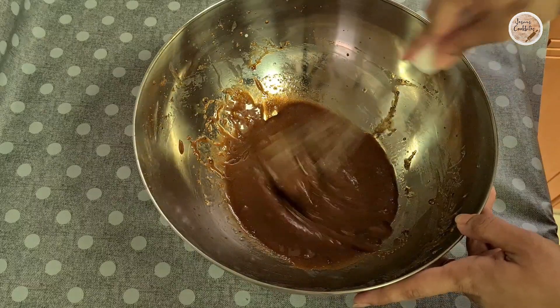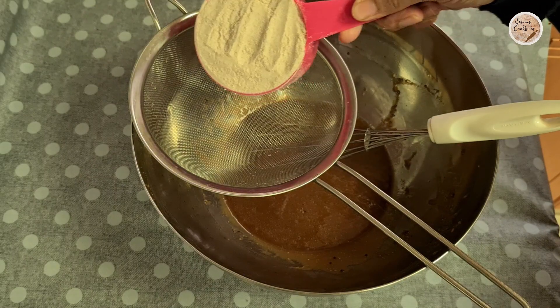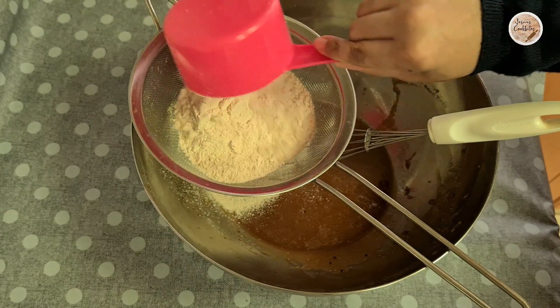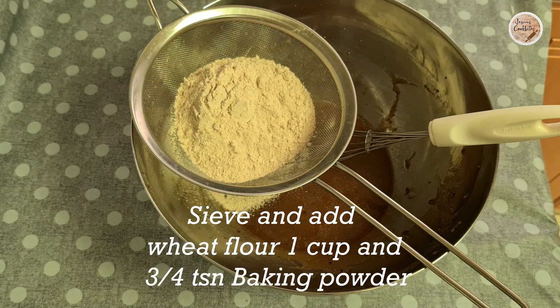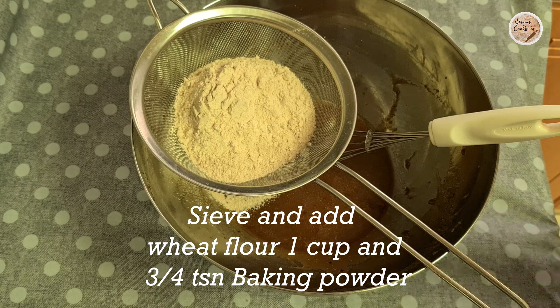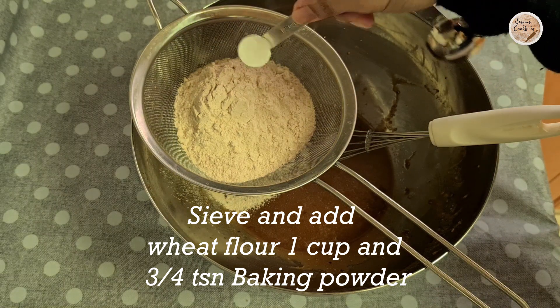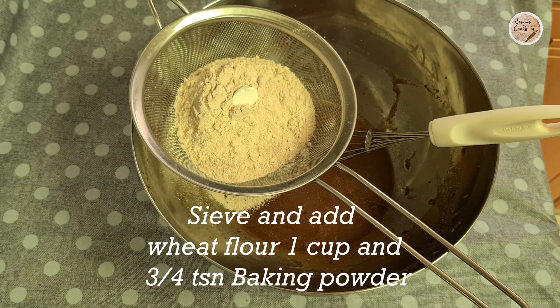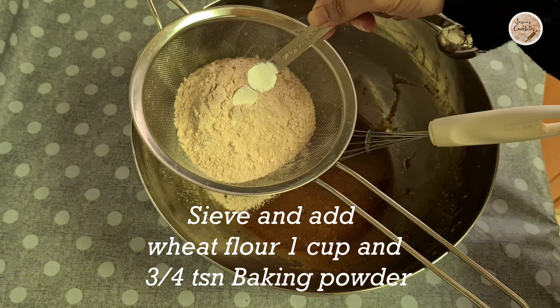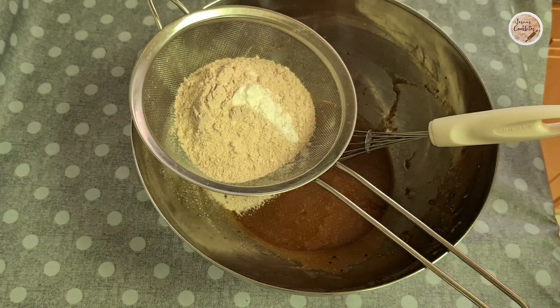Add 100 grams of sugar with the cooked coffee mixture. We are using wheat flour (gaudhambu). Then we will add 3 teaspoons of baking powder and mix together.